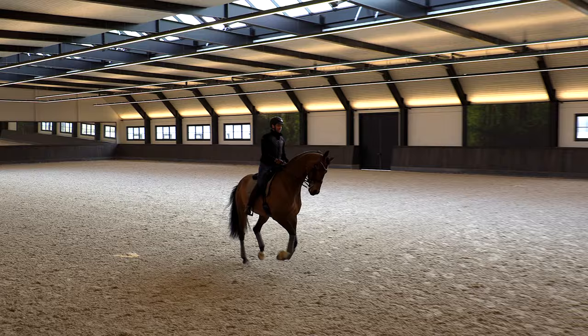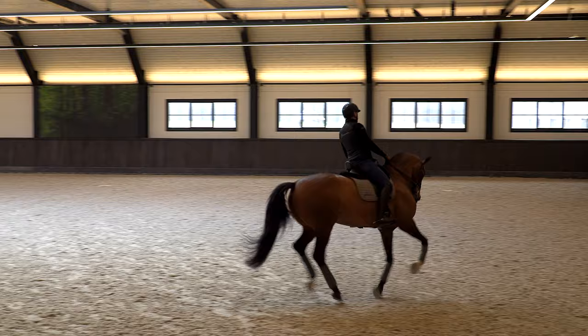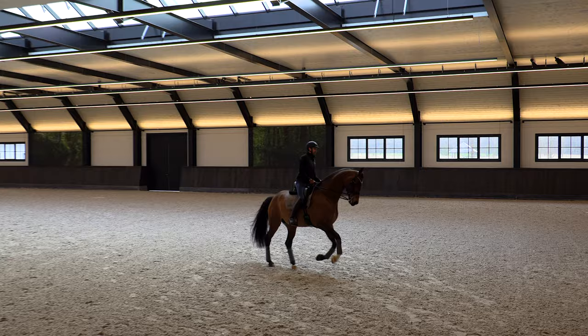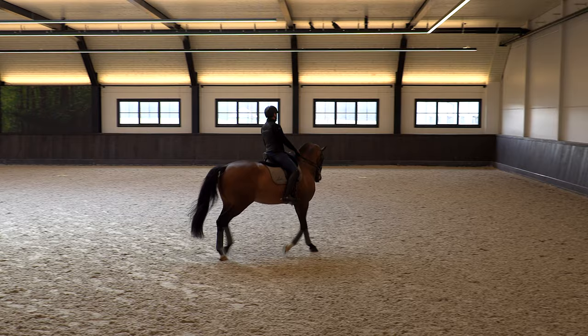What I most of the time do in the beginning is try to feel if I can have a good circle, that I can release my hands, that the horse stays in balance, and that I can go forward and then back a little bit on the circle. You see the rhythm of the canter with her is difficult because she often gets too quick. Schooling pirouettes can really help your horse have a better quality canter.